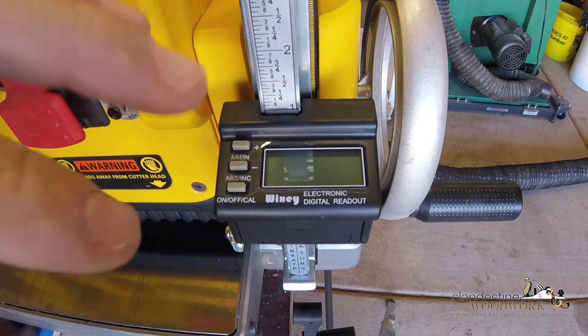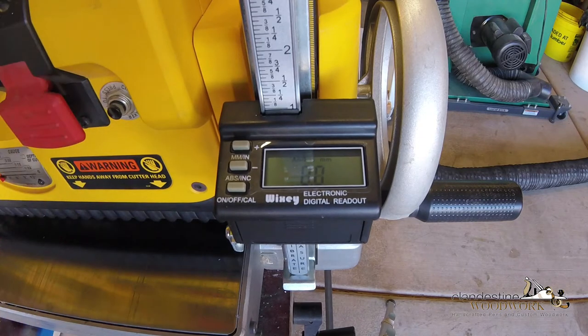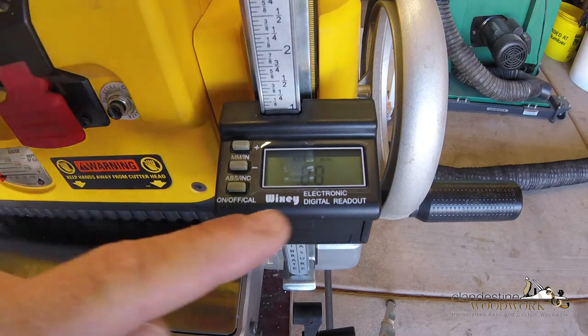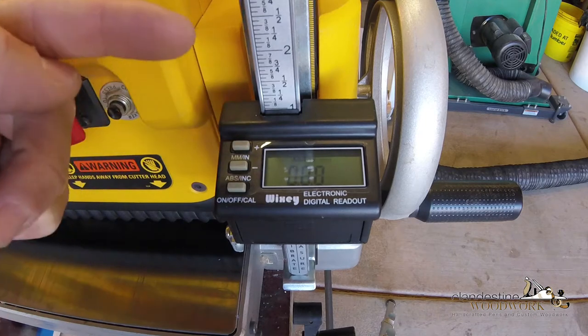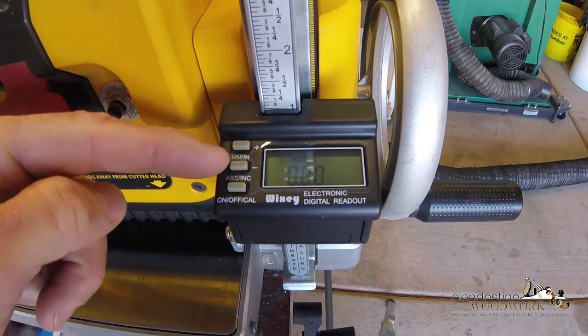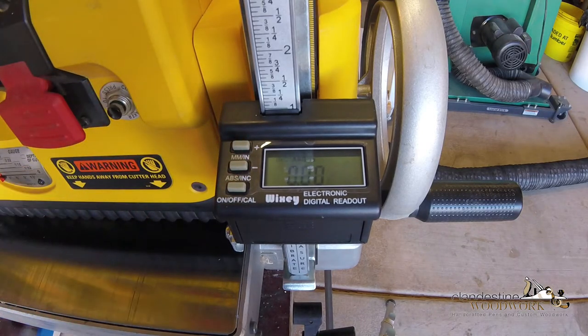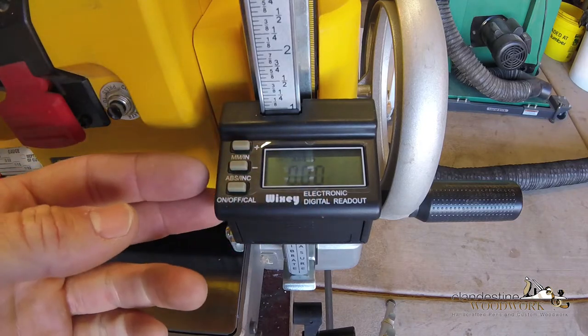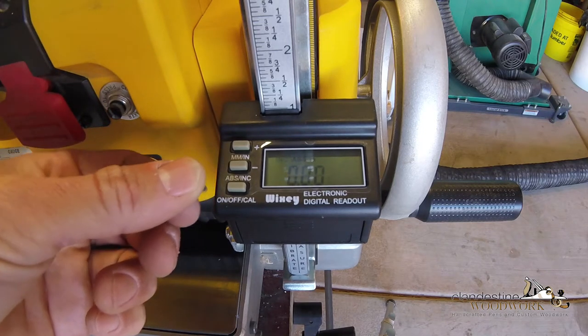I've added batteries. I'm going to play with this digital display. On the display you've got absolute and incremental modes, and then you can toggle between millimeters and inches. My understanding is absolute means literally the thickness of the cut you are going to make. Incremental is like I mentioned at the beginning - when you want to take off a sixteenth or thirty-second of an inch, that's how much you're going to subtract from the actual amount.